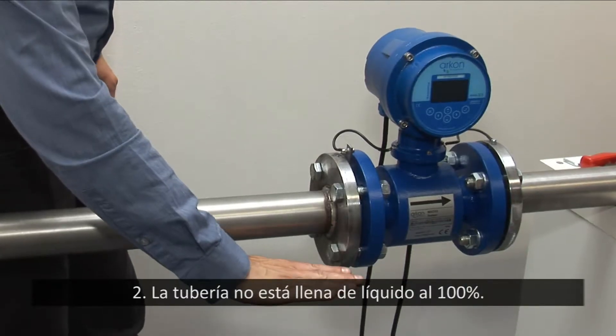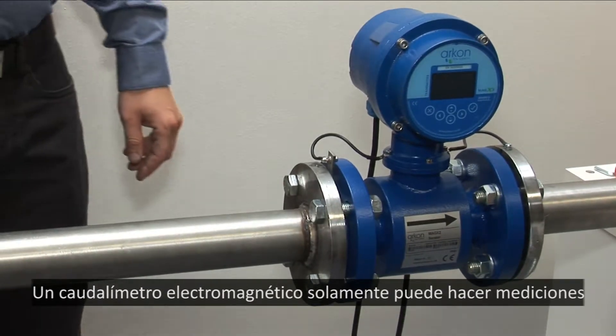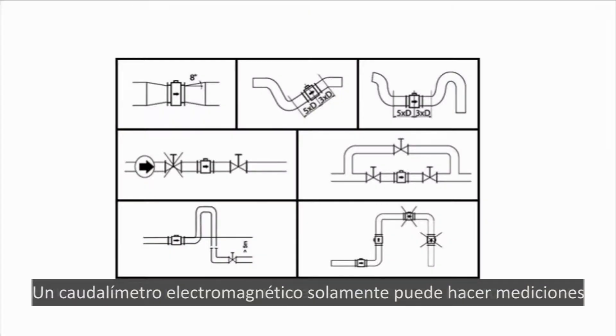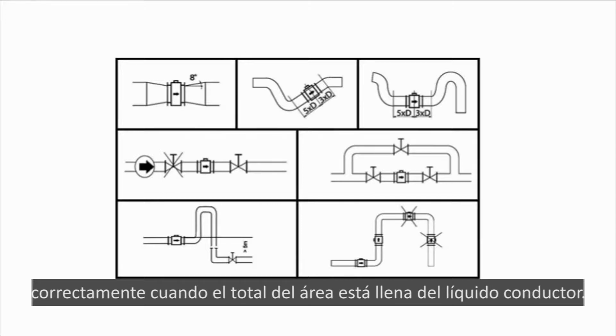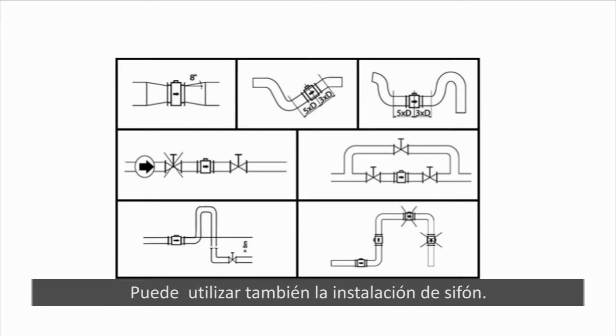2. Pipe is not 100% full of liquid. An electromagnetic flow meter measures correctly only when the whole pipe area is full of conductive liquid. Ensure by installation that the meter is full. You can use a siphon installation.